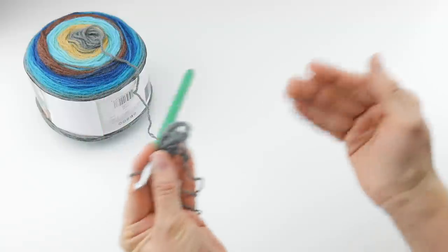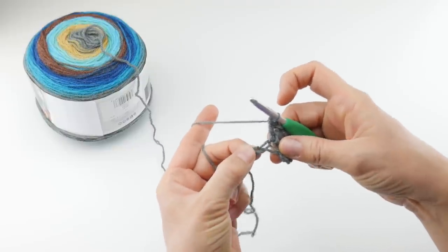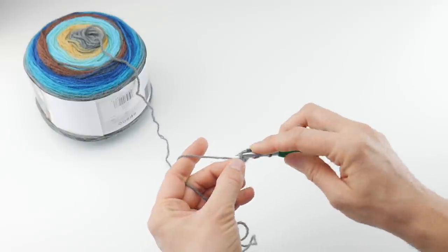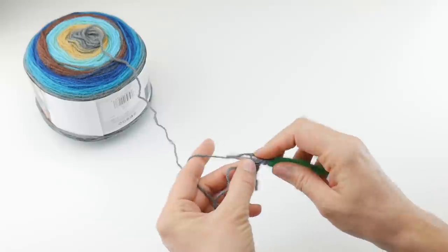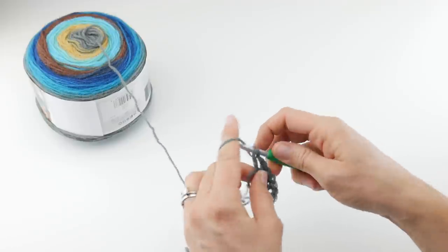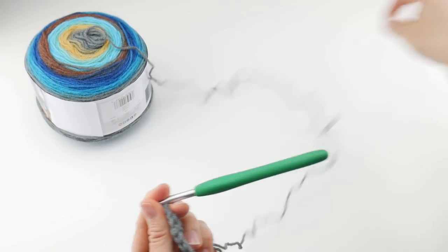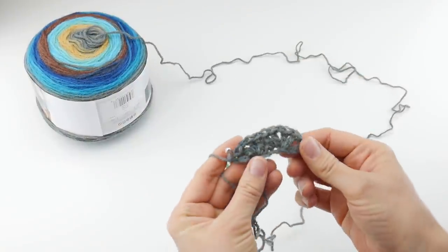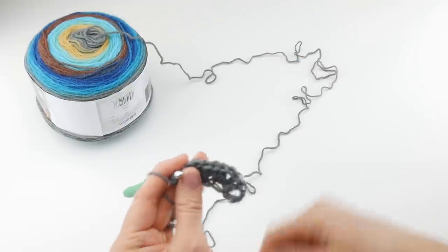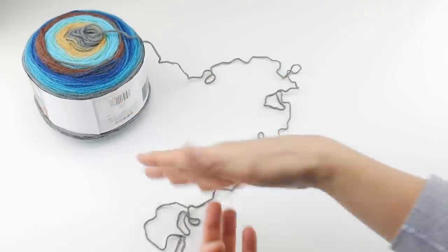When you put lots of stitches in one area, it naturally wants to fan out — that's what creates our fans. Then we're going to skip a chain, and in that very last chain we're going to do the same thing: work two double crochet, chain one, and then two double crochet, all in that same last chain. Here is row one. It just looks sort of like a rounded rectangle shape, but as we work more rows, it will start opening up and displaying these colors.